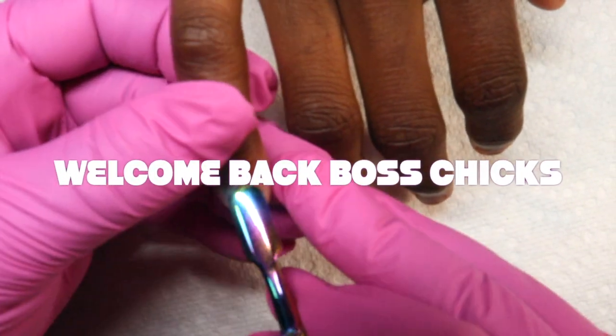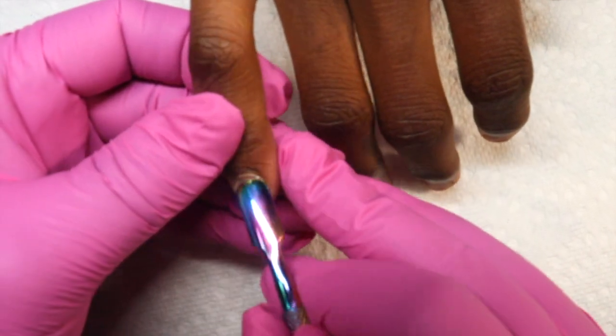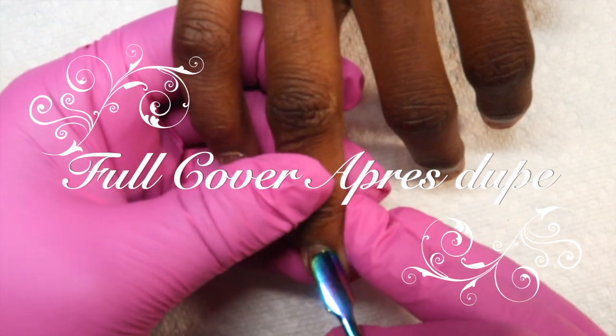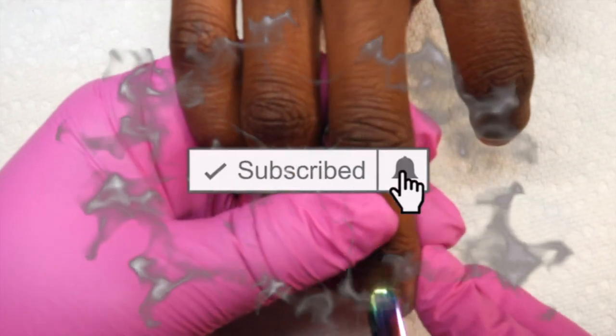What's good, welcome back boss chicks, welcome back to another one. Today I am doing my daughter's nails — you heard her in the last video doing the voice over for the Joy T gel nail polish.